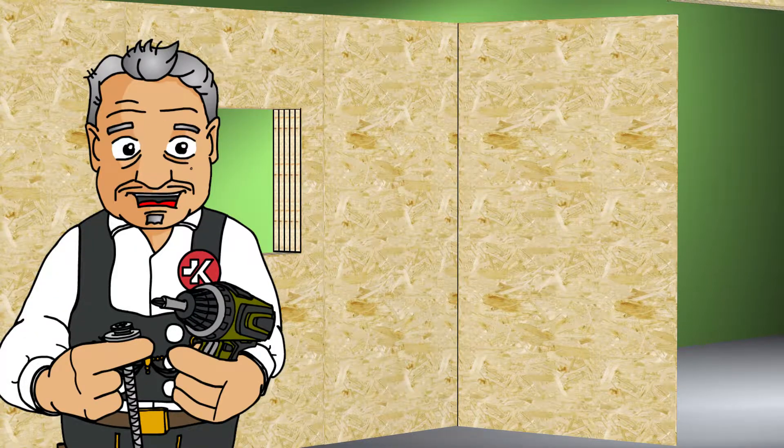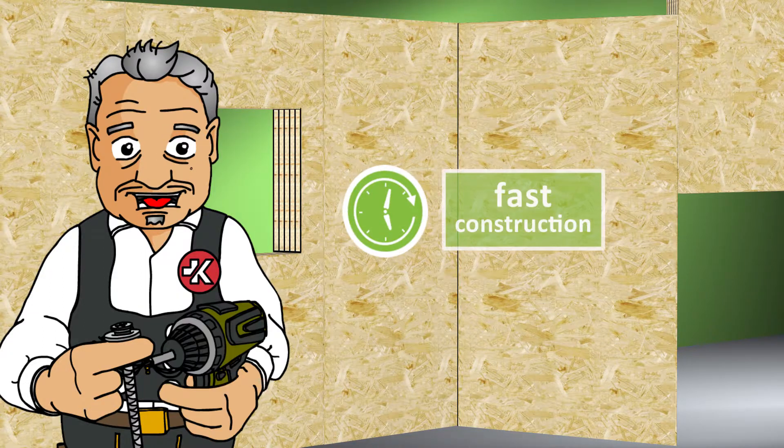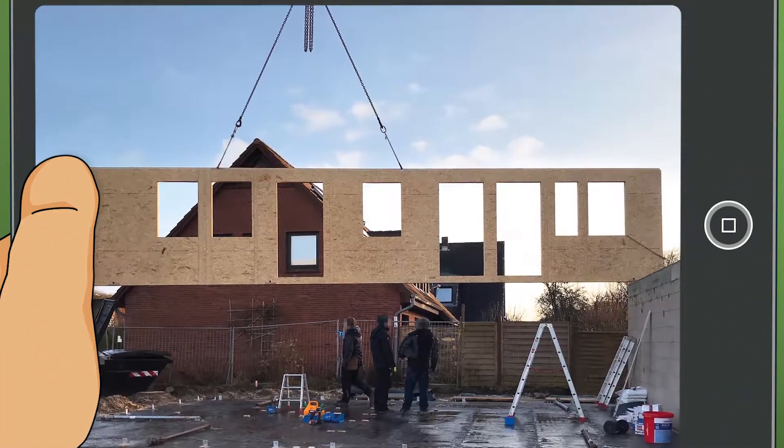Thanks for following me to the construction site. Here a new home is being assembled from prefabricated Magnum Board OSB modules. The wall, ceiling, and roof modules fit together perfectly to create a complete building.